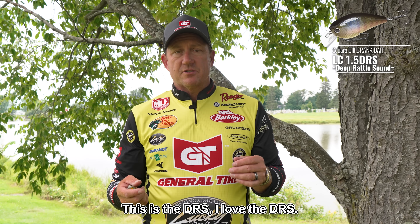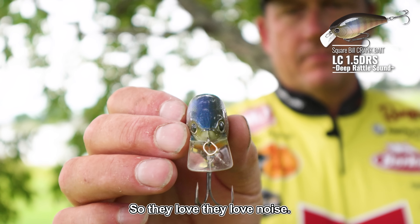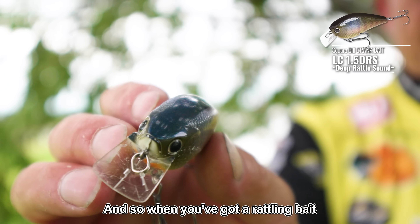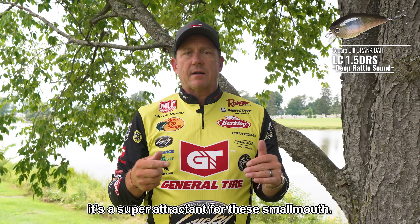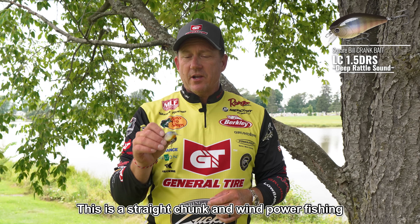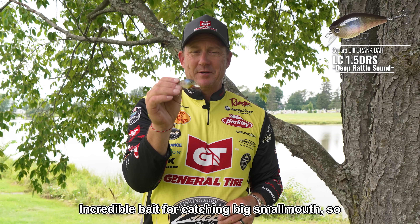Here's the 1.5 DRS. I love the DRS just because it attracts smallmouth from a lot further away. They love noise, and when you've got a rattling bait — the DRS has a deep rattle sound — it's super attractive for smallmouth. You can burn this thing; you don't have to finesse it. This is a straight chunk-and-wind power fishing bait, incredible for catching big smallmouth.